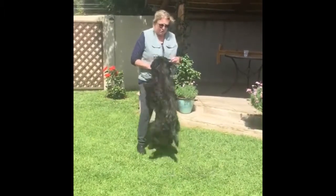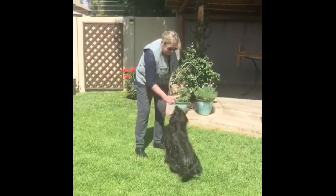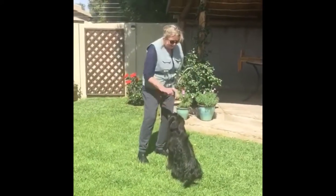Now to start teaching this behaviour, first of all, the foundation behaviour you need is a sit. Your dog must be able to sit and stay in place. Sit. Good boy. Sit.